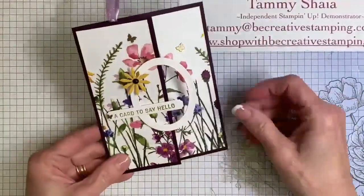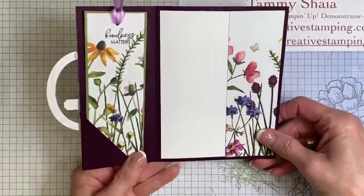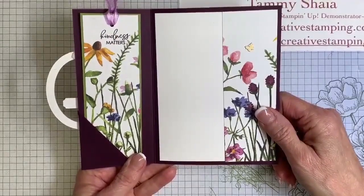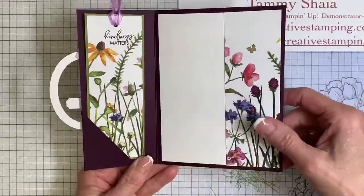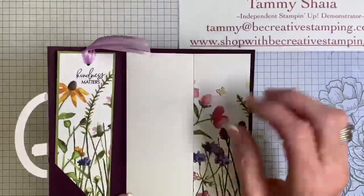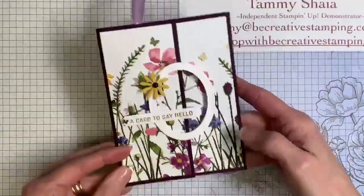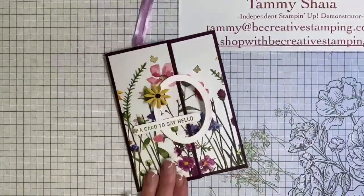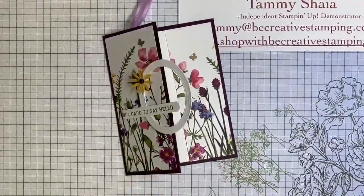It really is a fun fold. You can put a verse in there, whatever you would like. You can tuck this ribbon in and you'd be able to mail this. That was our hostess club card this month — I think every one of you can do it. If I can do it, you can do it.